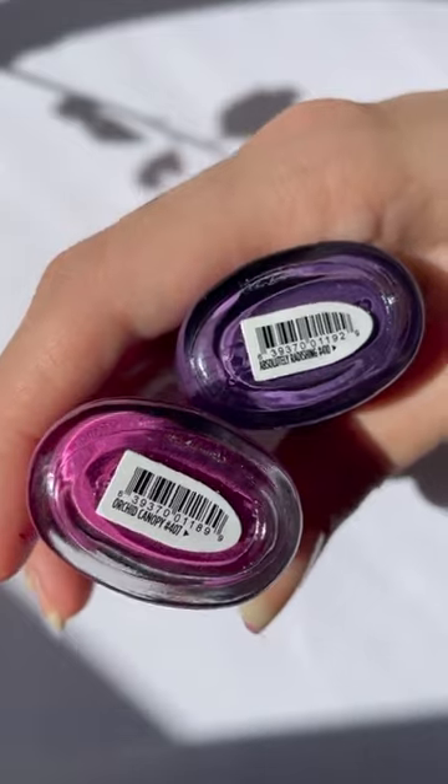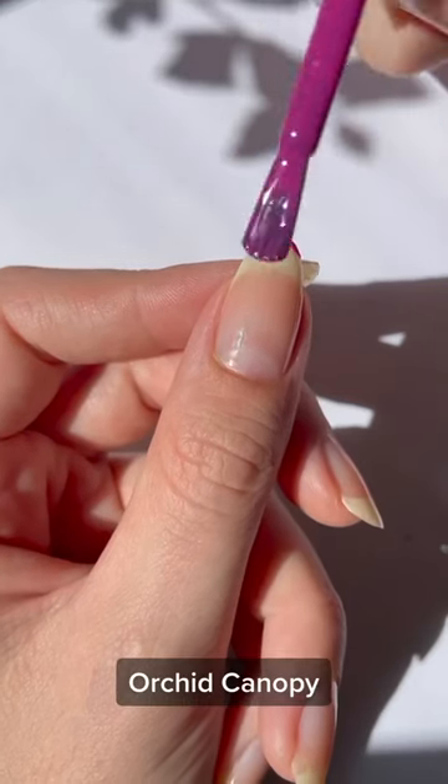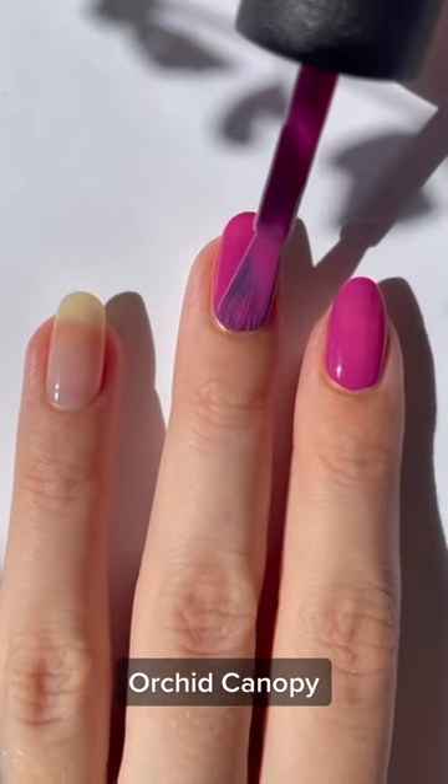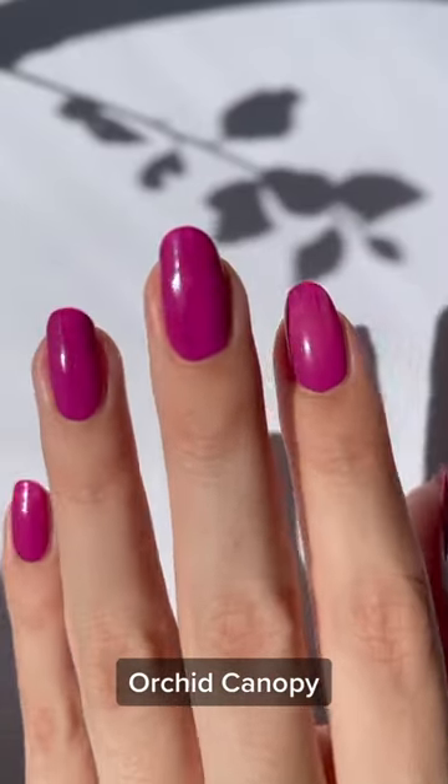These are the two colors that I'm using, and I'm also going to use C&D's polish application method, which is sealing the edge, placing a bead of polish on the nail first, and then going side to side.